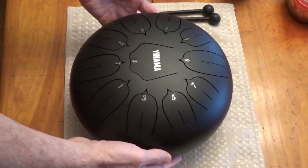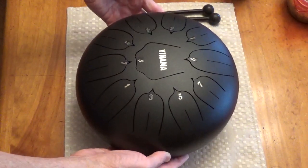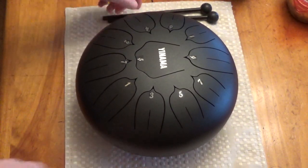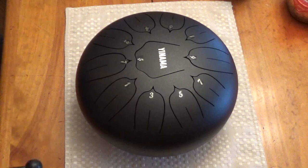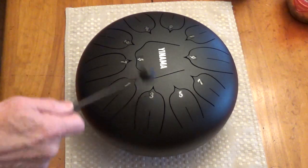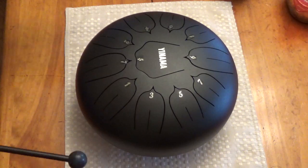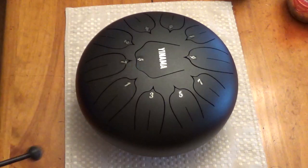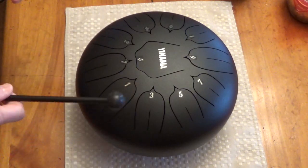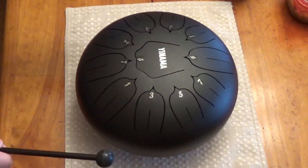I have an 11-note tongue drum here and I just wanted to show something you could play on it — not necessarily a song, but just something I made up, or that anybody could make up. These tongue drums, or tank drums, are pretty little instruments to sit around and relax with. I'll put the numbers in the order of the notes in the description below. We'll play it through a couple of times and you can see if you want to pick up on it.